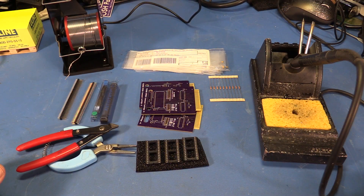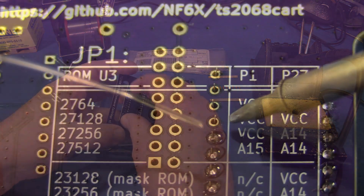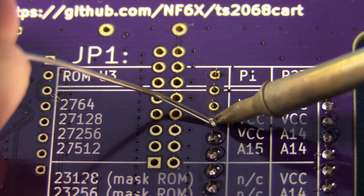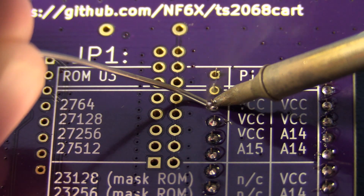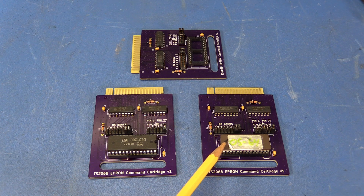Next step is to solder all these parts onto the boards. Here are the three assembled cards. This one has a Spectrum Mask ROM installed, and this one has an OS64 EEPROM installed.